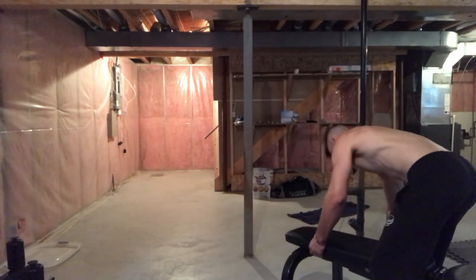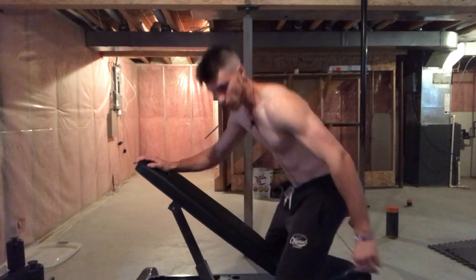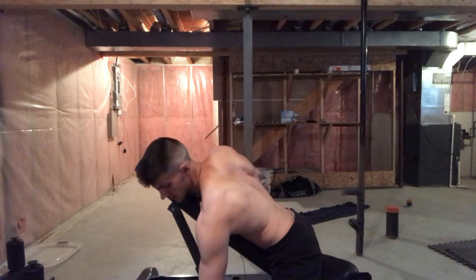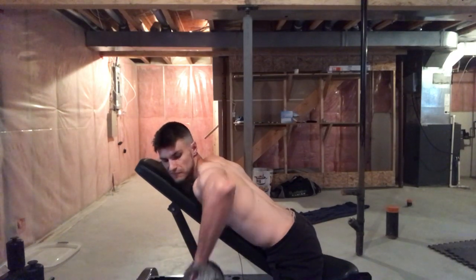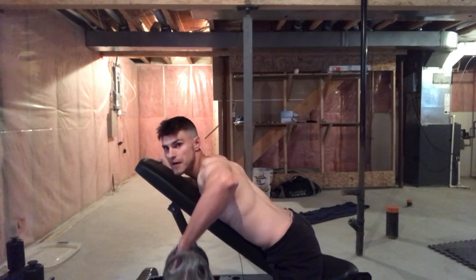The next exercise is the dumbbell one arm pronated row. Get a bench and put it at a little bit of an incline. Now, pronated means your palm is facing down; supinated means your palm is facing up. We're going to be doing pronated. Lay on the bench and lift the dumbbell straight up — this is going to work your rear delts. The key is tempo; don't go super fast.